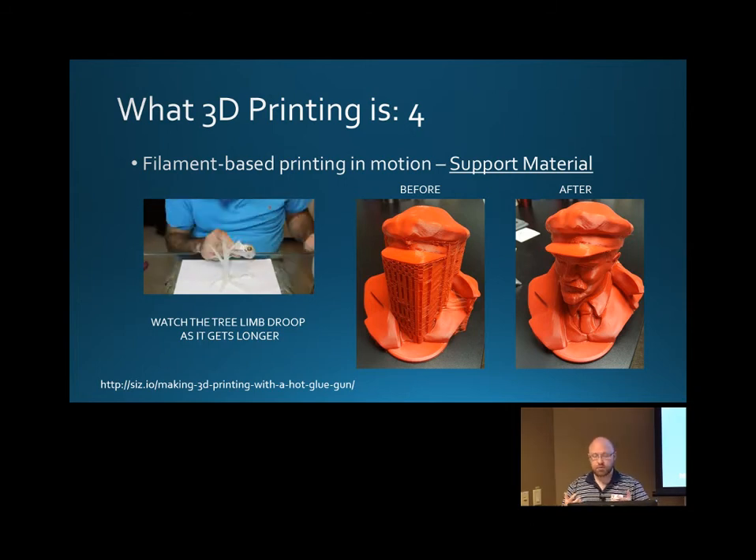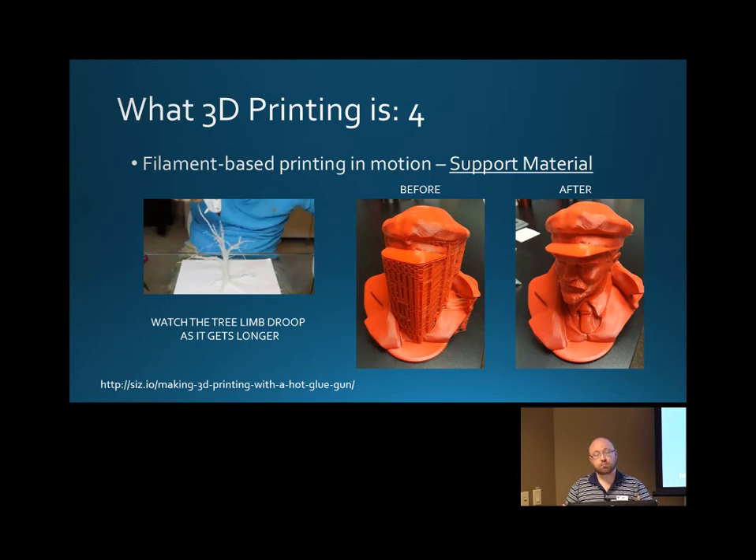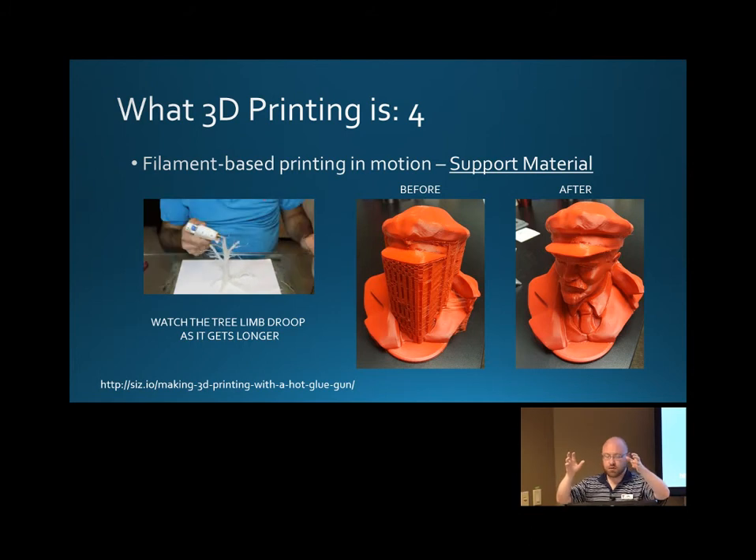In 3D printing, especially once you start looking at the forums and what people recommend, people talk about support material a lot. It is generated by the software itself automatically, and it's designed to be dense enough that it will hold up the model. It's basically material that the software is adding to your model in order to make it print successfully. So in order for the brim of his hat not to fall down like the tree limb, we go ahead and build up material in front of his face — dense enough to hold up the brim, but thin enough and loose enough that you can peel it away with your hands.